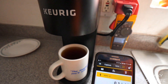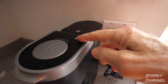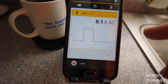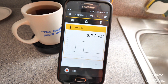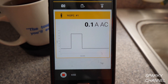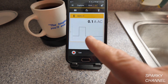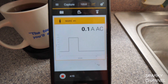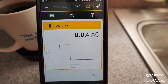This Keurig coffee maker doesn't use much amperage when idle — right now all that's on is a little LED light, and it's using just 0.01 amps AC. It's not true that these coffee makers use no electricity when sitting on the counter, but it is a very small amount. Still, it uses a lot of electricity for 50 seconds, which may not be enough to blow your circuit breaker but is certainly something to be aware of, especially in an older house without many kitchen circuits.